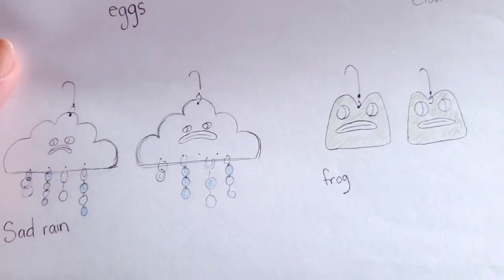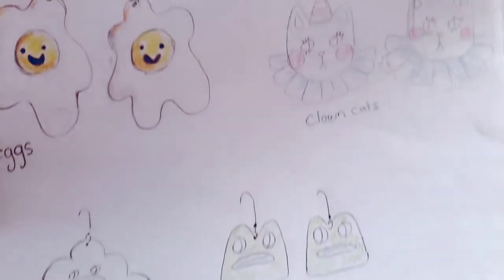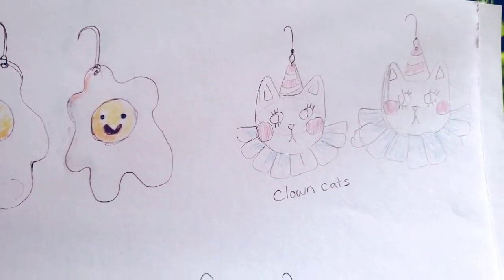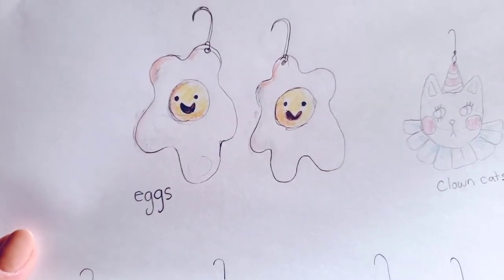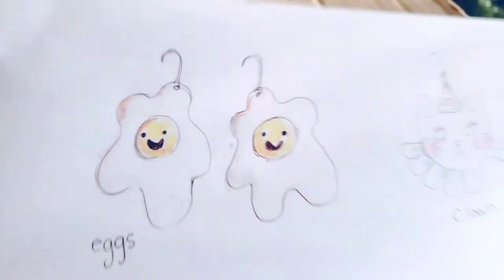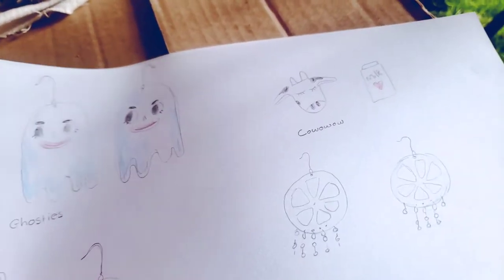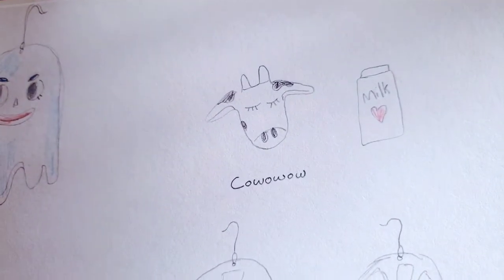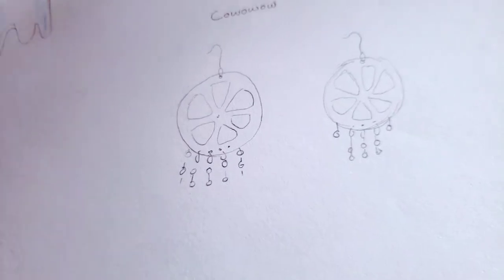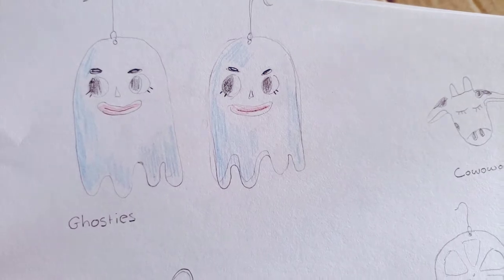Before you even decide what you're going to pick up from the store, you're going to want to doodle out a few designs that you might want for your earrings. I would say try to keep it simple and try to do things that are flat just to make it easy on yourself. These are all the designs I came up with: scrambled egg, a clown cat, some ghosts, oranges, just things like that. It doesn't mean you have to make every single earring on this list, but it's just a good idea to have some concepts.